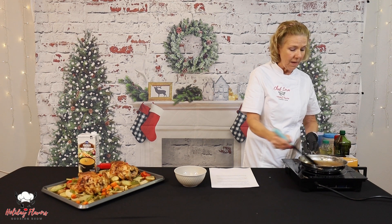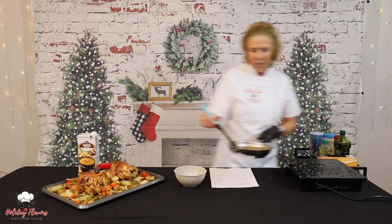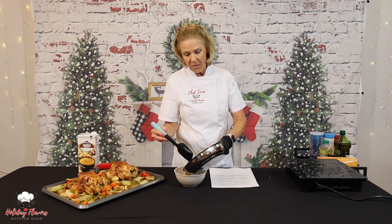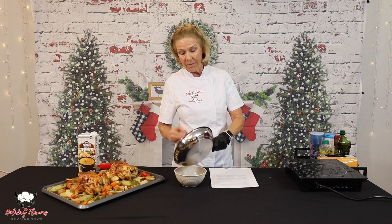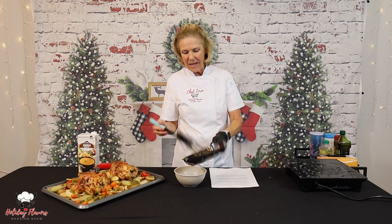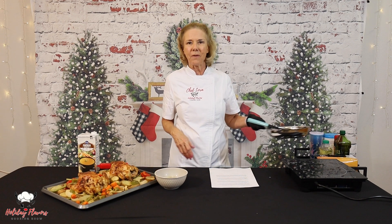Pour it into a serving dish. If you have a gravy boat, that'll work. If not, a bowl, anything — I have been known to even use a liquid measuring cup. And there we have our beautiful sheet pan dinner with some lovely gravy to go with it.